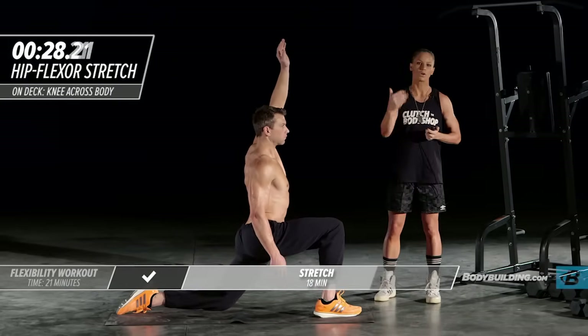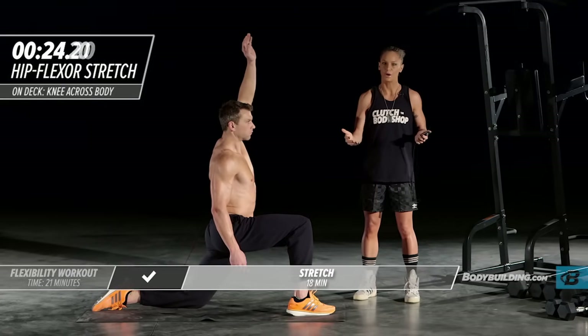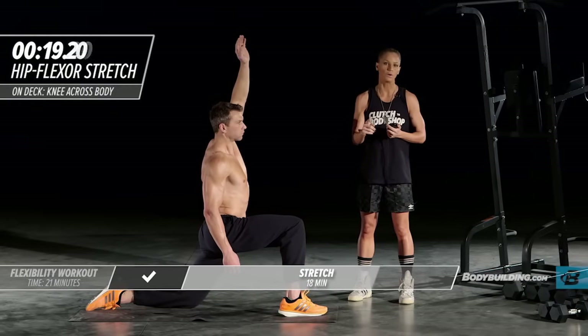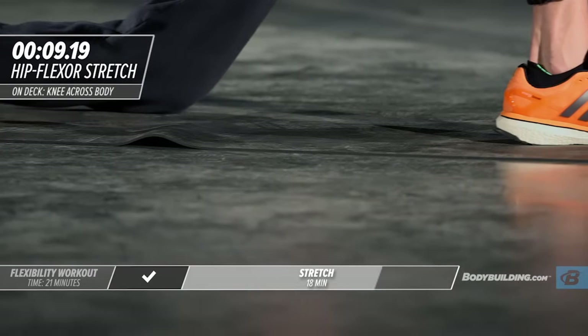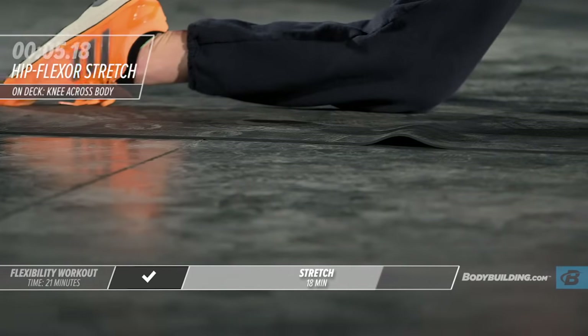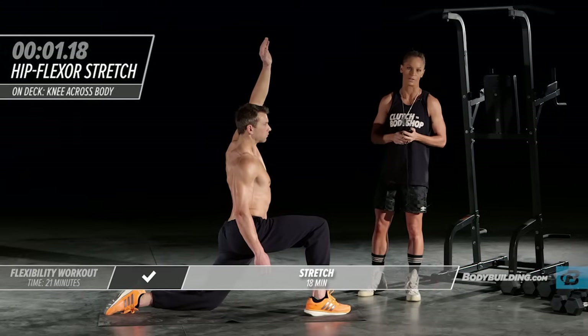These workouts are short. So often we're told we have to be in the gym for two hours a day doing bodybuilding workouts in order to build muscle — that's not true. If you follow the building program with the nutrition plan and pair it with these workouts, you will build muscle without having to be in the gym for two hours. A lot of people, myself included, are short on time, so this is actually a perfect program — something that I follow and have many of my clients follow as well.